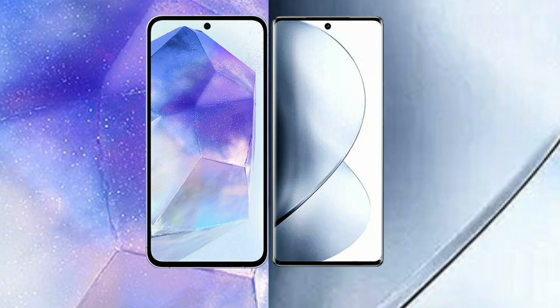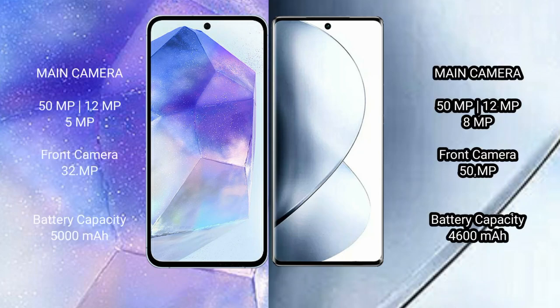Samsung Galaxy A55 features a triple camera setup: 50MP plus 12MP plus 5MP, and a 32MP front camera. Vivo V29 Pro features a triple camera setup: 50MP plus 12MP plus 8MP, and a 50MP front camera.